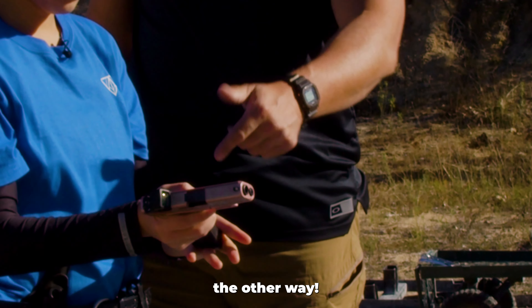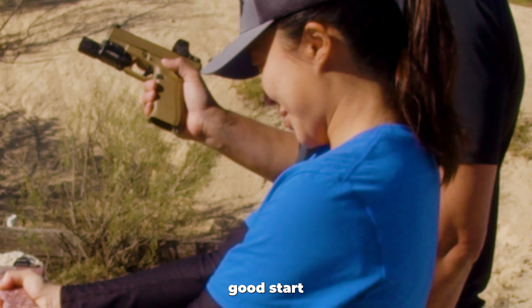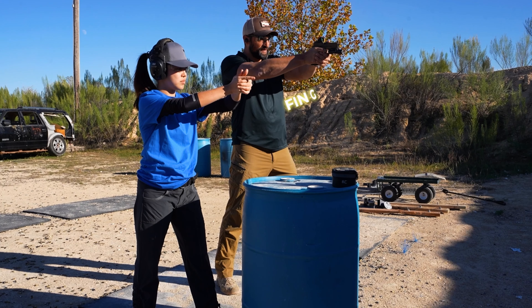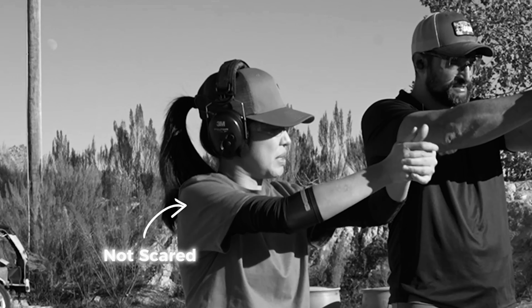Put the magazine in the other way. First thing, remove the magazine and set it down. This is the first time I've ever held a gun. Good start. You're going to make sure your stance is good, then you're going to aim correctly. Seeing on the trigger, you're going to go through the stages of the trigger slow and pressing back. I'm not scared.